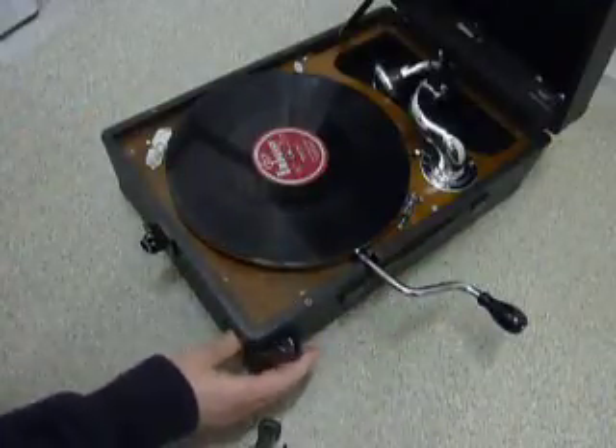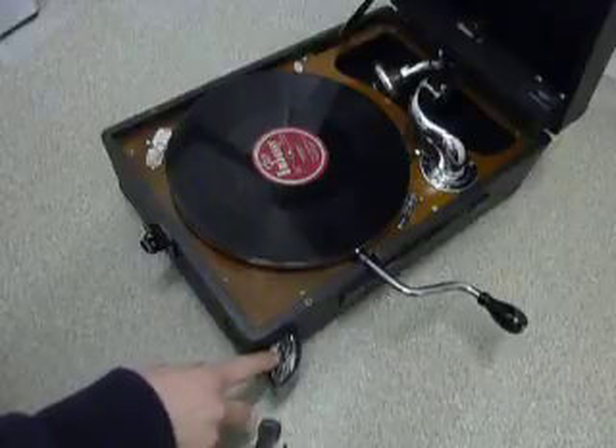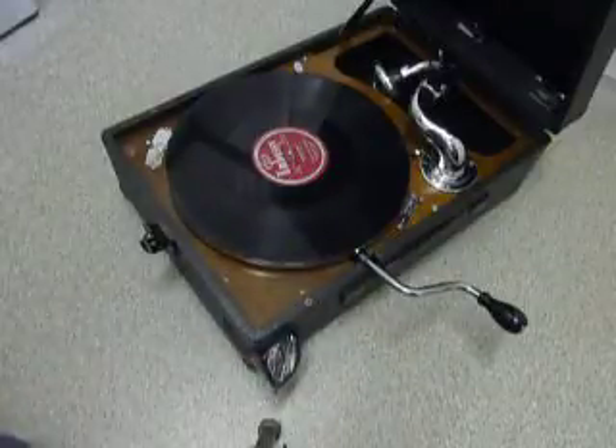There's a compartment here which has some needles and the locking key as well. The needles were in the compartment when I received the Gramophone, but I'm supplying some new needles with the machine as well.